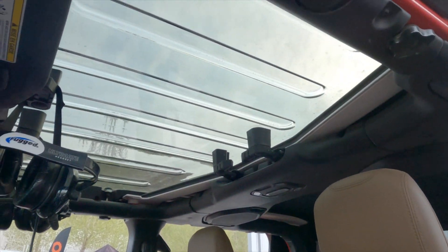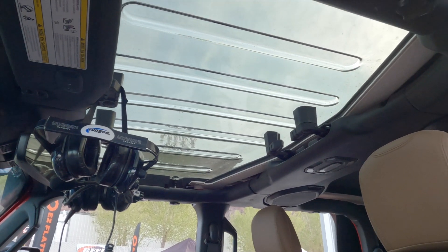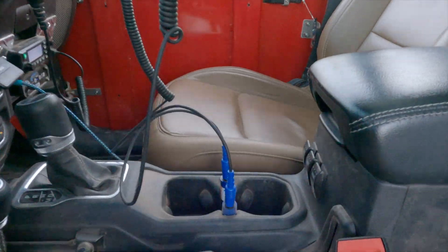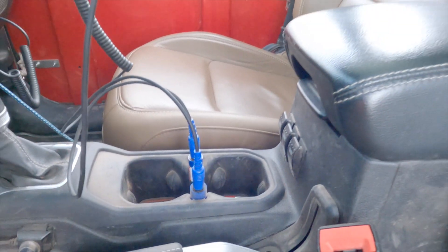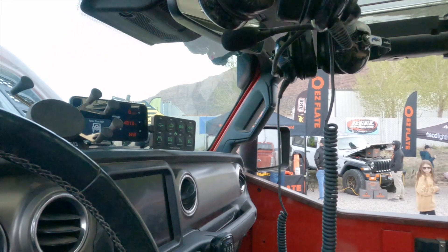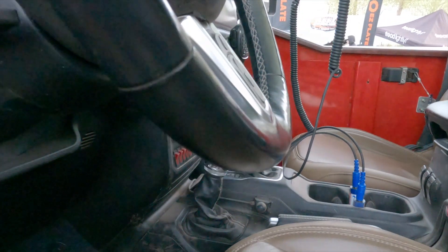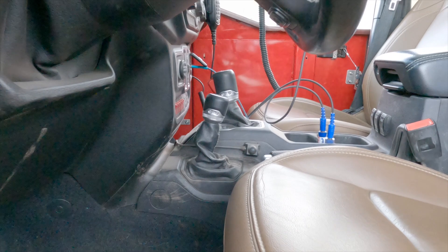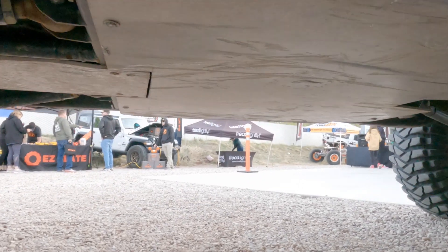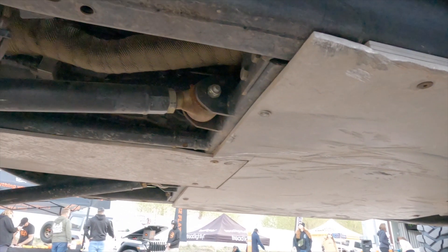Look at the inside — this thing is pretty insane. I got clear lids on top so a buddy that rides with me who's about six feet gets about three more inches so he doesn't have to worry about hitting his head. I got a Rugged Radio system designed and plugged in here. In the dash I got the ARB link system — that's how I can control my lockers and all that stuff. Took out all the Rubicon stuff and added a bunch of switches for all the different lights.